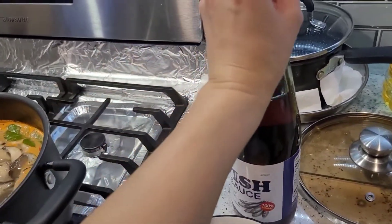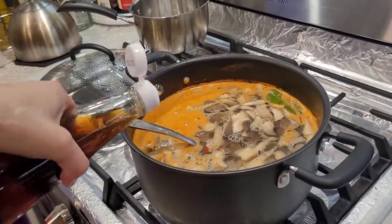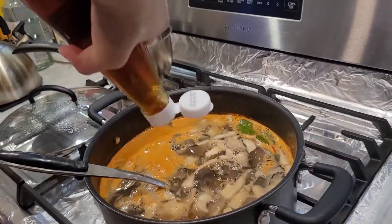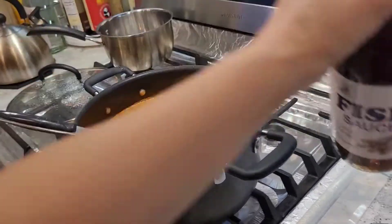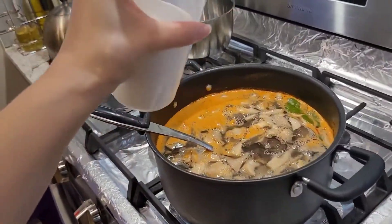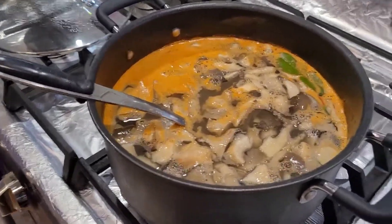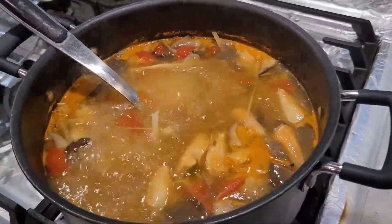This fish sauce is actually lighter than the other fish sauce I normally use, but they didn't have that in stock, so I'm trying this out. It is really light, so I have to put a little bit extra. Again, go according to how salty you want. And this is sugar — just regular white sugar — to kind of balance it out a little bit. Have that simmer.